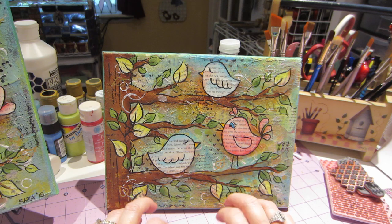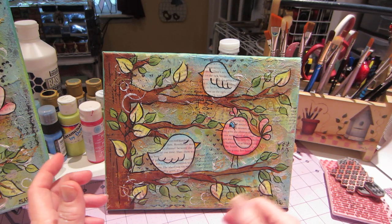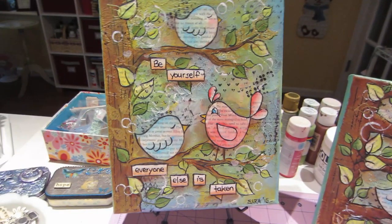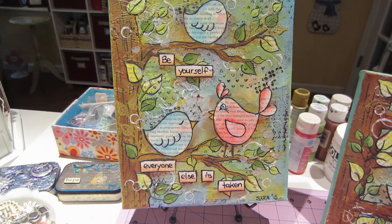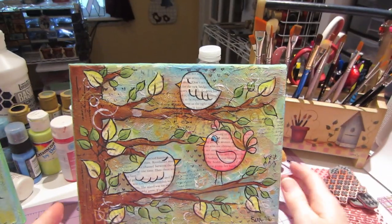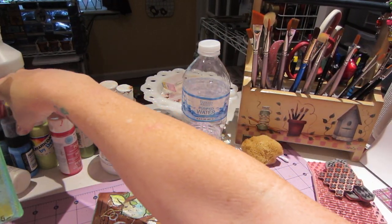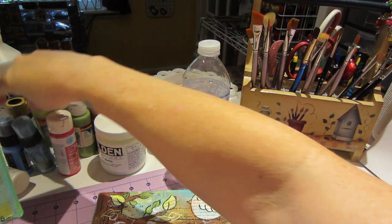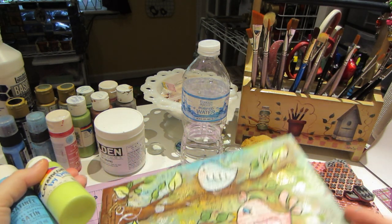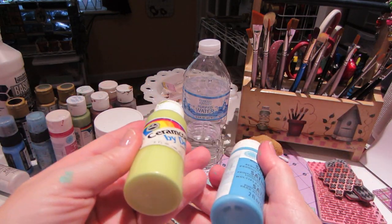I'm thinking of words for this one — I'm not sure if I'm going to put words, but I could put 'fly' or 'spread your wings.' I might put 'spread your wings' on this one in bigger letters, because I just hand wrote these words, but I could stamp it. Or 'don't be afraid to fly' or something. And I just painted the edges. I love this color combo — it's these two colors brush-mixed, not fully mixed together. It's such a pretty combo.